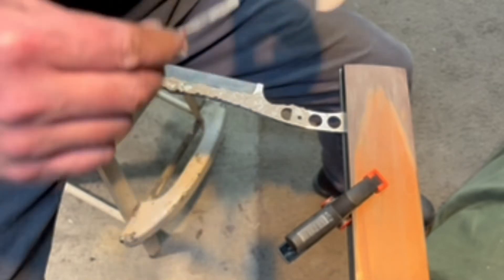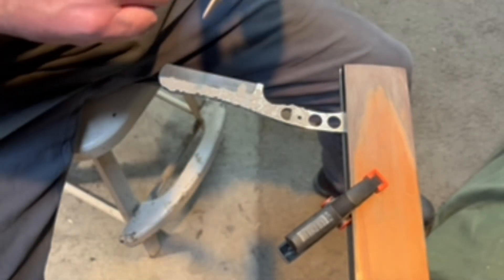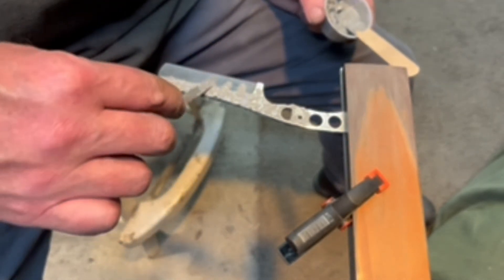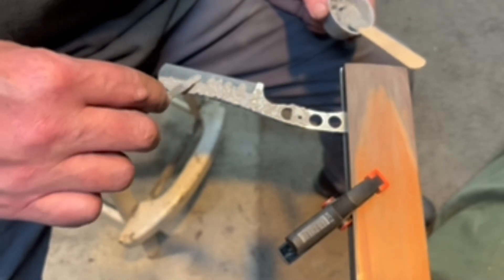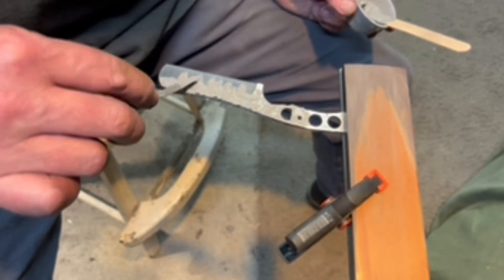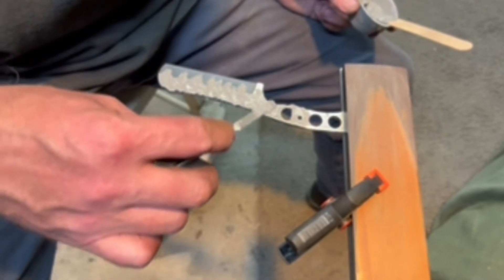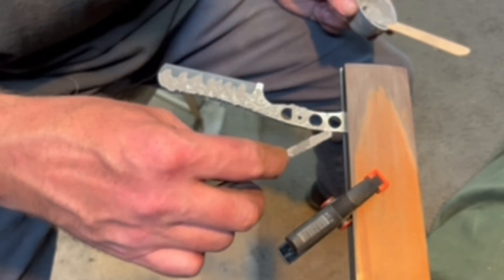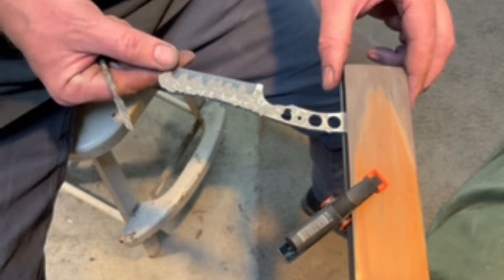I've got a rough 36-grit finish. People say that creates stress risers and your blades can crack. I haven't seen too many problems with it personally, but I understand that in theory it's probably true, because those long scratches do create stress risers — like glass — and heat treating is a fairly violent process. Now we coat the spine to make sure that file work doesn't harden too much so I can clean it up afterward.